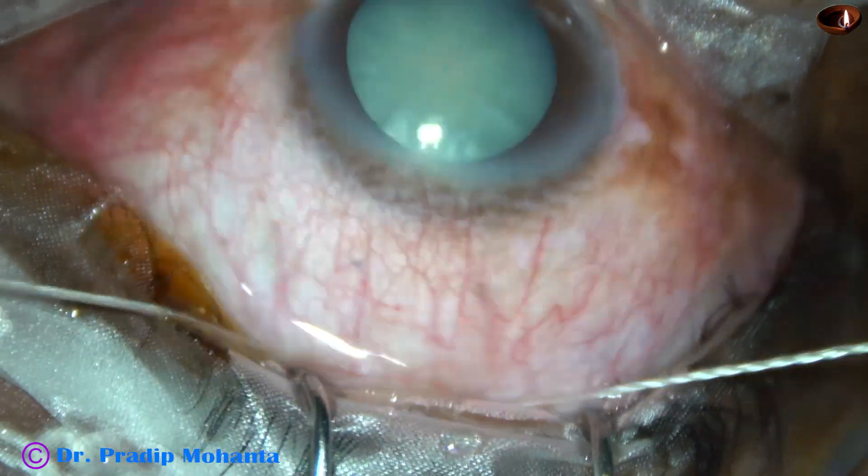This is a blind tunnel. The corneal end is closed; we are going to open it in a short time. Now capsulorhexis is to be done. Let us see the measurement of this wound — it is 8 mm.